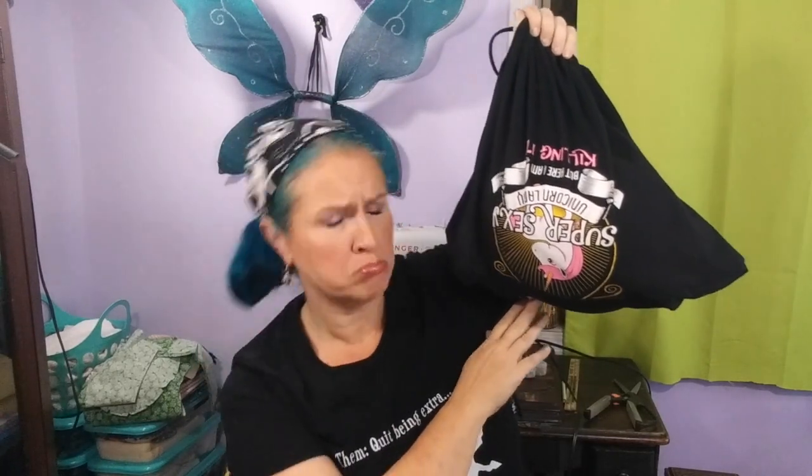You're done — totally easy. Except the design is upside down and cut off. Can't we make the bag cuter? Yes, we can. It's a little more complicated, but if you can make the easy bag, you can make the cute bag too. Here's how it's done.